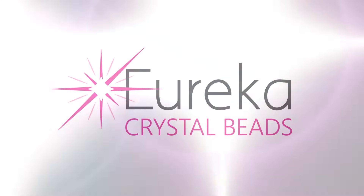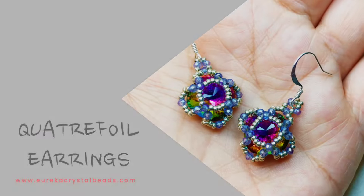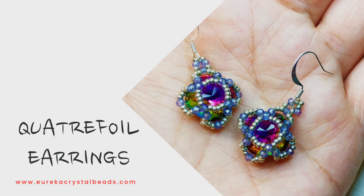Hi everyone, Leah here from EurekaCrystalBeads.com with another fun beading video for you. Before I get started, go take a look at our channel and if you like what you see, hit that subscribe button and notification bell and you'll always know when we're posting new content.